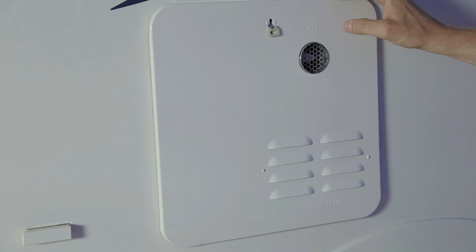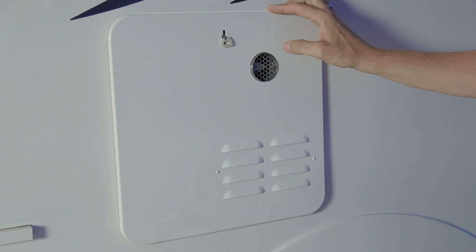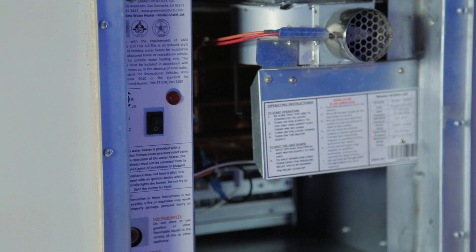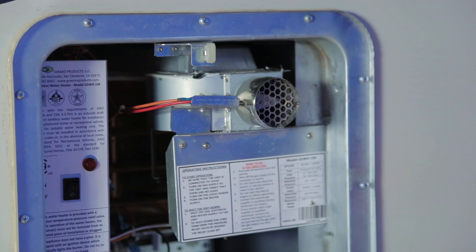Your vehicle is equipped with the Girard Instant Water Heater, a propane water heater that functions off propane and the 12-volt system, so you will have hot water while dry camping. Inside the water heater cover, you'll find an on/off switch. If you are regularly using your vehicle, leave the power switch on — power only flows to the water heater when you are actually using water inside your coach. The vents must be kept clear for proper function.